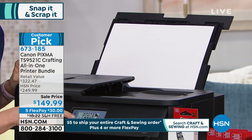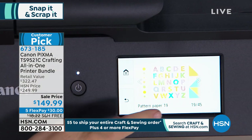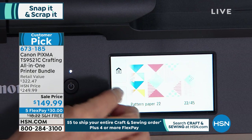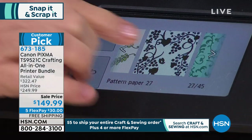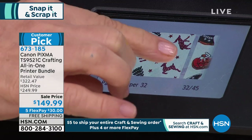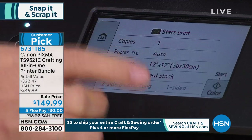It has 45 onboard templates. If you want to choose a template, or if you're a digital scrapbooker you can make whatever you want and print it out in 12x12. These are preloaded — they have Halloween, different holidays, summer themes, flowers, hearts. I'm scrolling through. There's summer, holiday, a cute pumpkin and holiday theme.